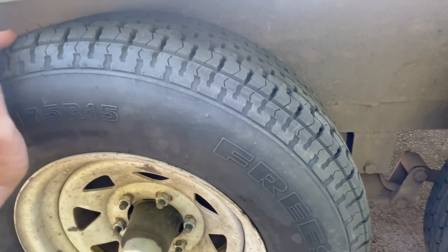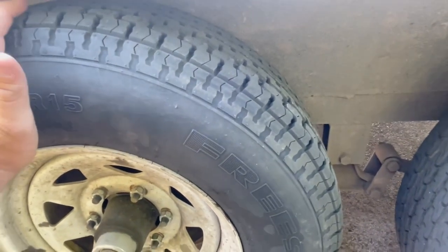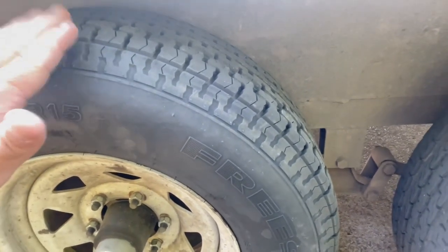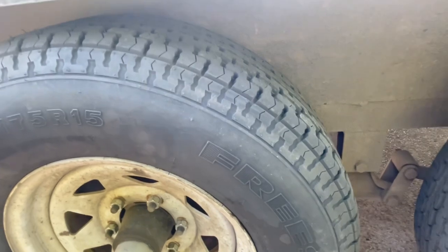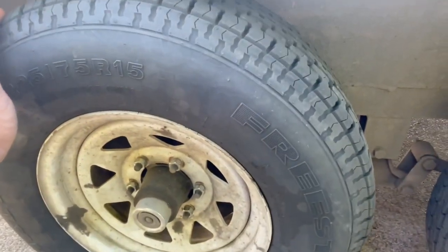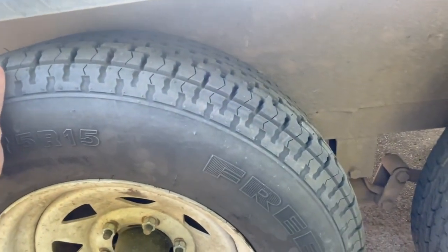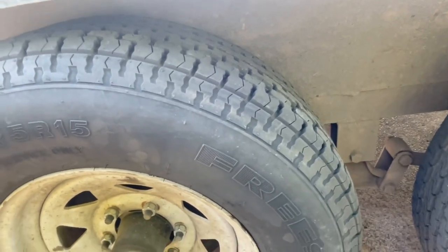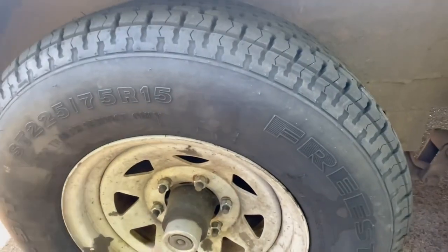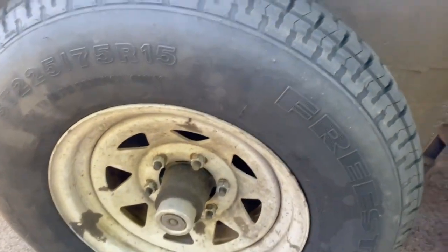The most common cause — and this goes for any tire — is if you are running under the PSI. If your tire is a little low, you're more likely to wear on the outside, especially when you're turning. But another cause could be a bent axle, which would be a more serious thing. My axles don't seem bent but it's kind of hard to tell just by looking. Another cause could be your bearings, but when it's the bearings, you're going to have a lot of the wear on the inside more than the outside.